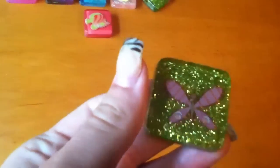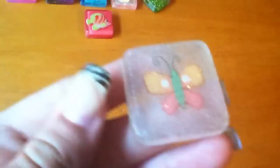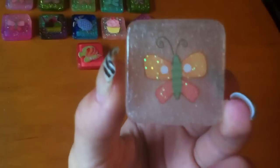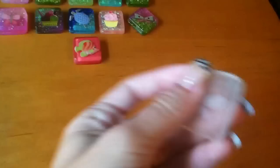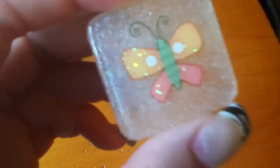Then I have this one, and I'm kind of disappointed in how this one turned out also because there are streak marks. And you can like see through it, and I don't like that. Also the glitter isn't really bright anyway — it's supposed to be white glitter, but I forgot to add a color.